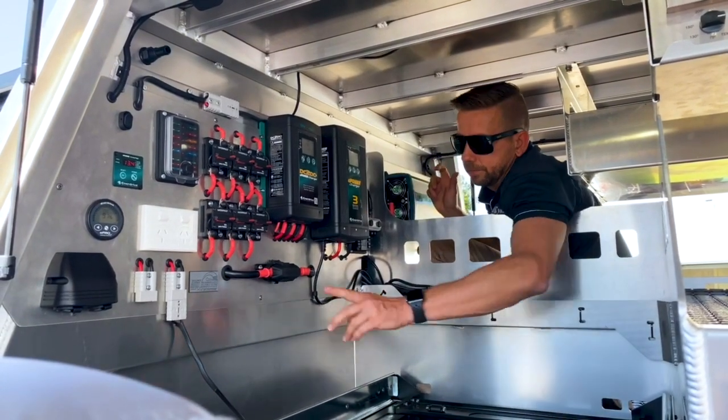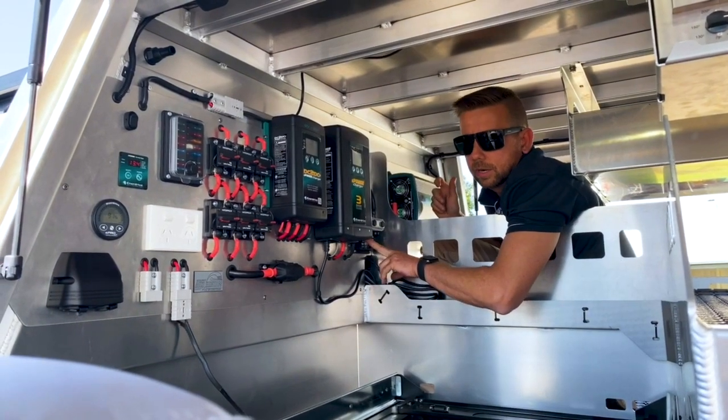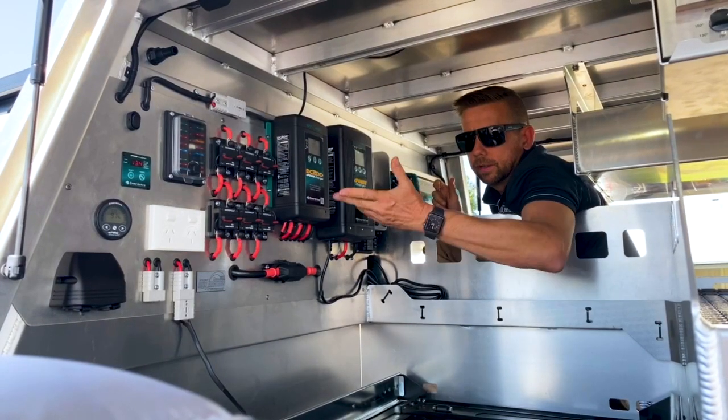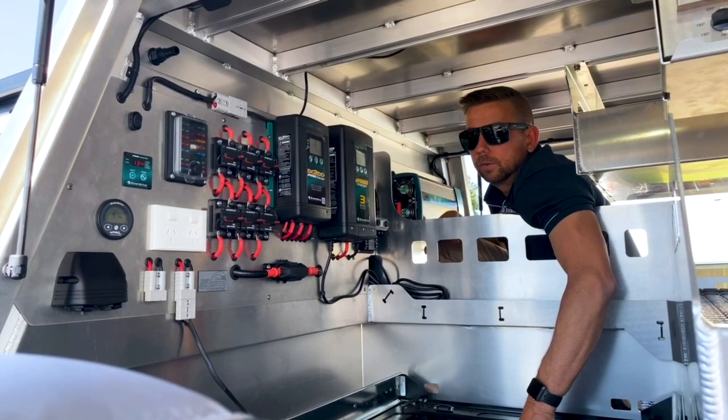There's a Bussman fuse for the inverter, and down here is the shunt — that just runs the E-Pro. Everything from the battery pretty much goes through this, and that's how it monitors the current flow and gives you all your percentages and so on.